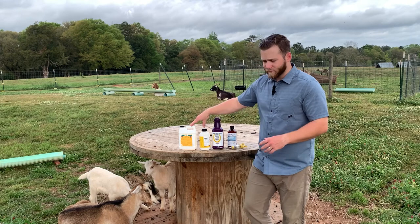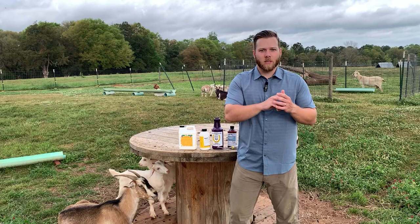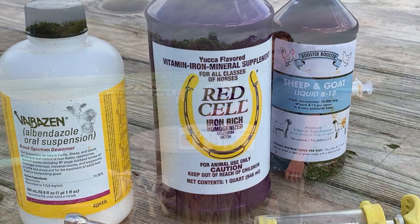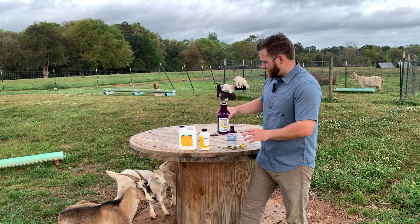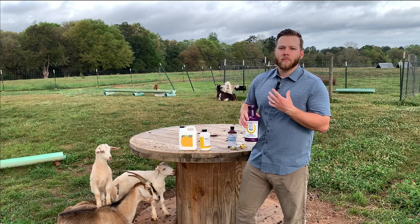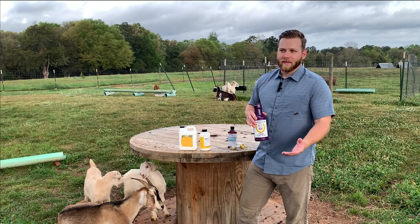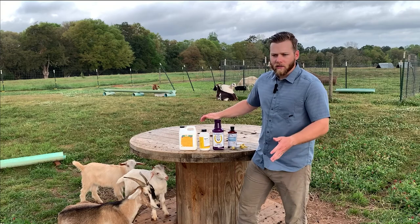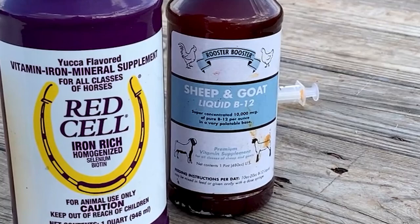Now that we've treated the worm, we still have to re-establish the goat's red blood cells and start building them back up, because the barber pole stomach worms have been sucking blood from inside their stomach — so they're very weak and anemic. This is where Red Cell comes in. It's basically an iron formula, very rich in iron. I give about 8 or 9 milliliters — more if the goat is very big. You cannot overdose them on this; whatever their body doesn't absorb they'll just pee out, so it's better to give them more than they need.